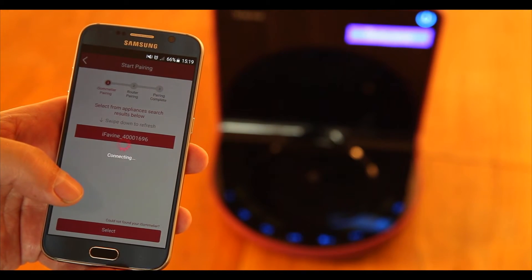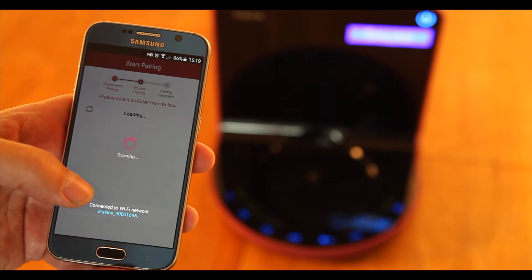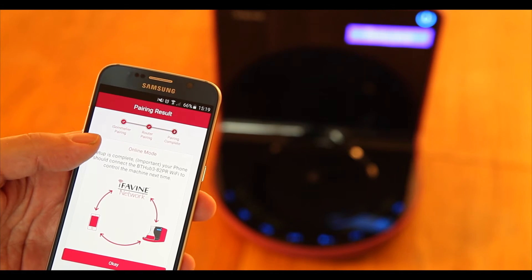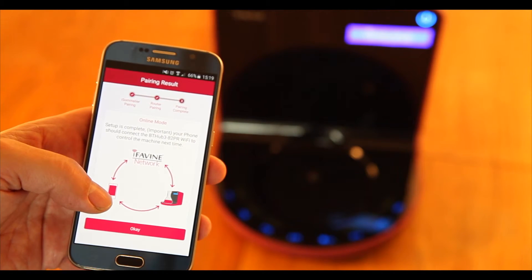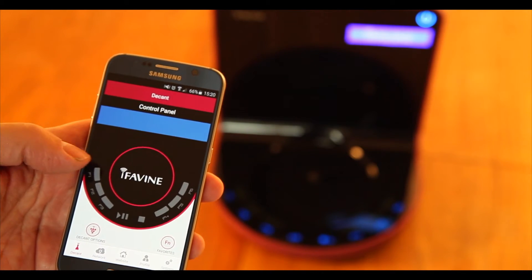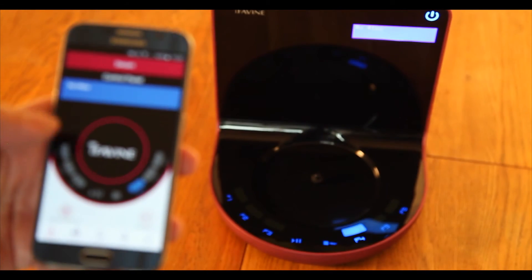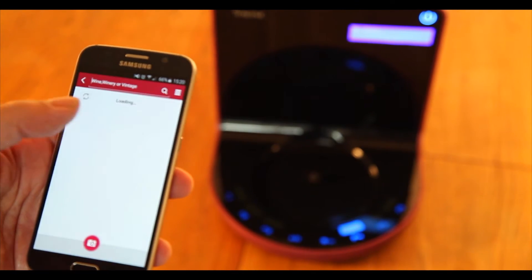Your phone will then seek out potential routers with which you can pair your iSommelier decanter. Please ensure that you connect your iSommelier to a router in your home or office network. Once connected, press OK and you will find yourself on the remote control screen of the iSommelier, where you have access to the function buttons and the full interactive capability of your iSommelier smart decanter.